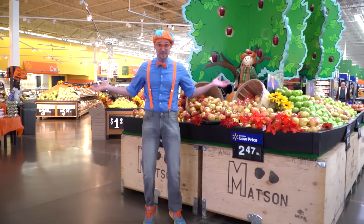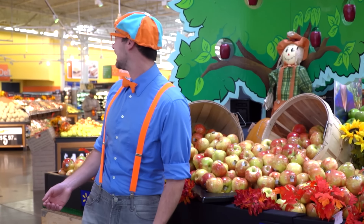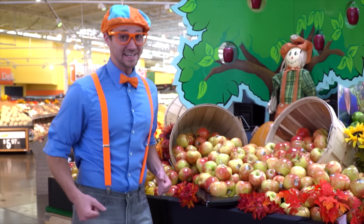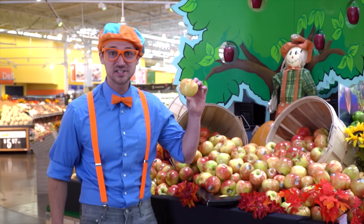Hey! It's me, Blippi. And look at where I'm at. I'm at a super center. But look at what it is. It's a delicious apple.